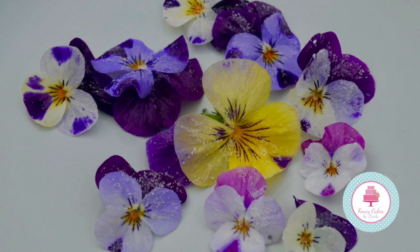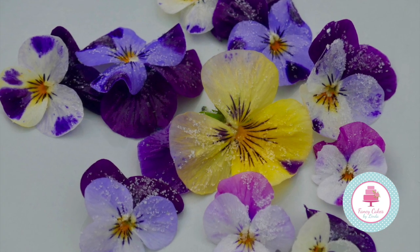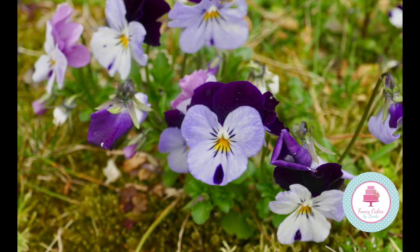Welcome to my tutorial today demonstrating how to crystallize edible flowers. There are many different varieties of edible flowers — these also include lavender, roses, hibiscus and sage. At the moment we're in the spring season. I've got violas growing in my garden and today I'm going to demonstrate how to crystallize violas.